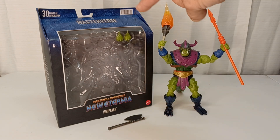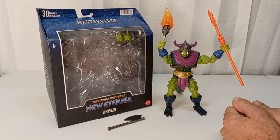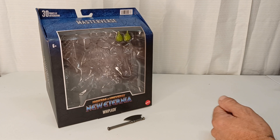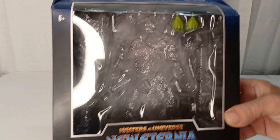I wasn't going to pick this character up until it was on sale, and lo and behold I was at Target the other day and it was like 50% off — so 16 bucks. I was like yeah, I'll go for it. Let's take a look at the packaging first before we get into it.